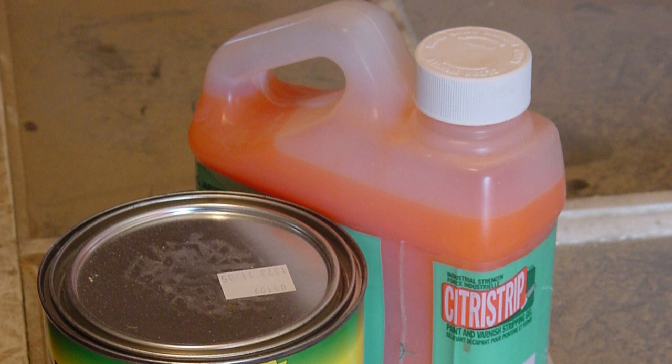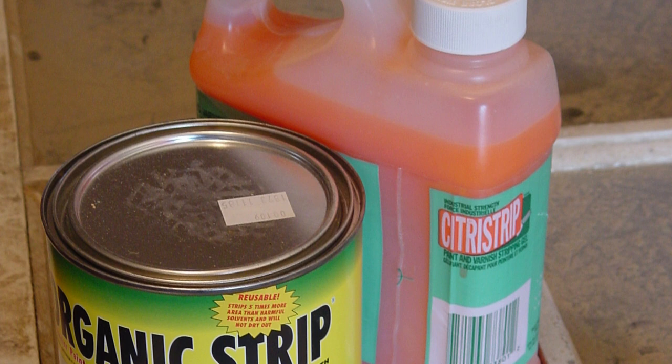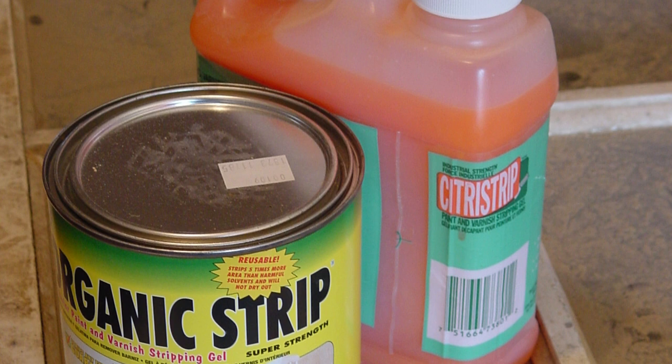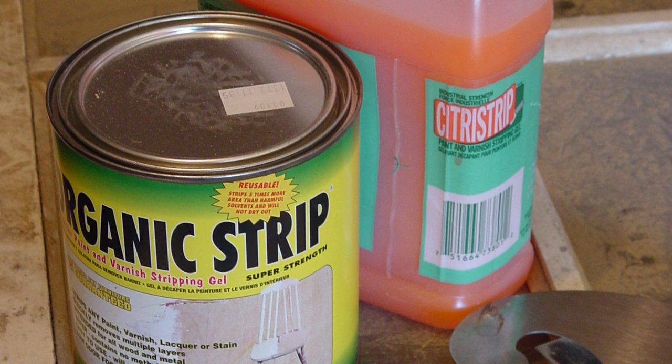Some of the newer strippers are based on citrus solvents. One I've used involves a soybean product, believe it or not. These smell a lot less than methylene chloride, they're much safer, and they actually work better — unlike methylene chloride, these ones stay wet. They're a kind of jelly or thick liquid that you brush on, and they stay wet for a long time. It's the wetness that indicates it's working. The methylene chloride stuff is effective at first but dries up quickly, and once it's dried, it won't work anymore. So tackle that ugly old finish first with a good stripper.